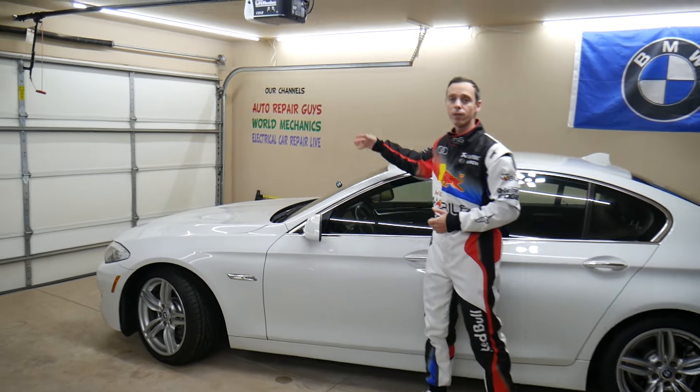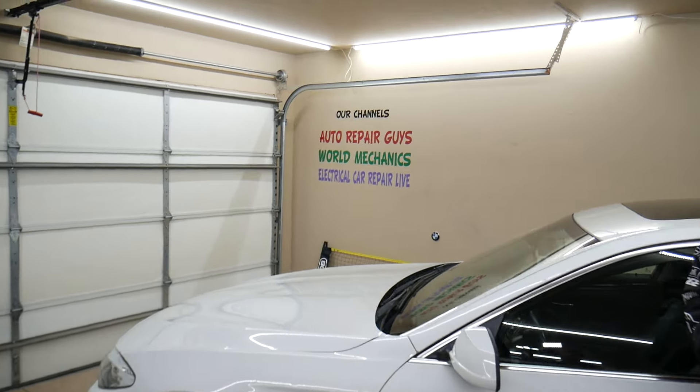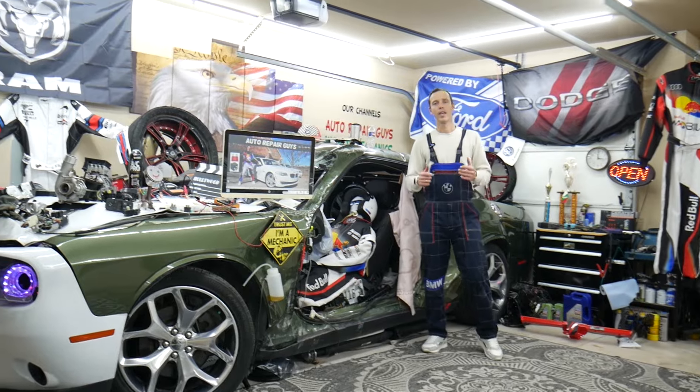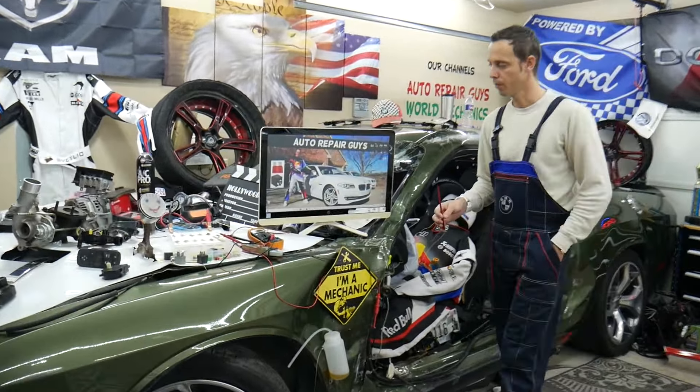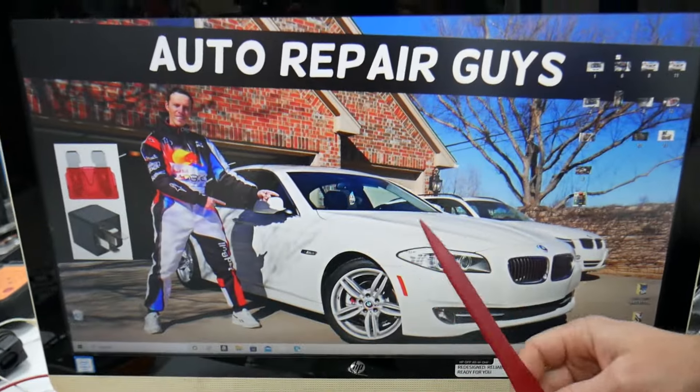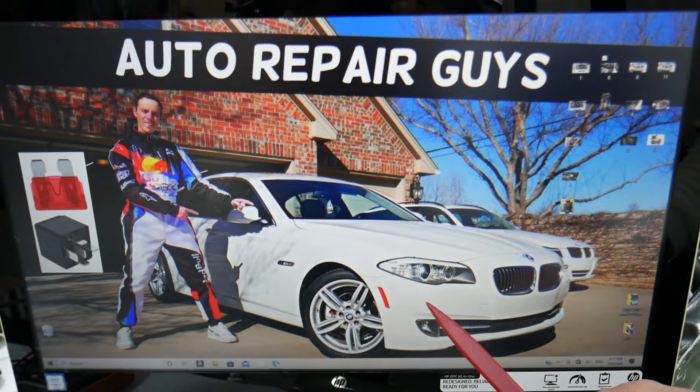We have more than 14,000 free repair videos on our YouTube channel — check it out, they can save you thousands of dollars in future repairs. So for the gauges fuses, we'll demonstrate on that generation BMW 5 Series. We recommend you check the video on our YouTube channel about fuse box locations on the BMW F10 and F11.